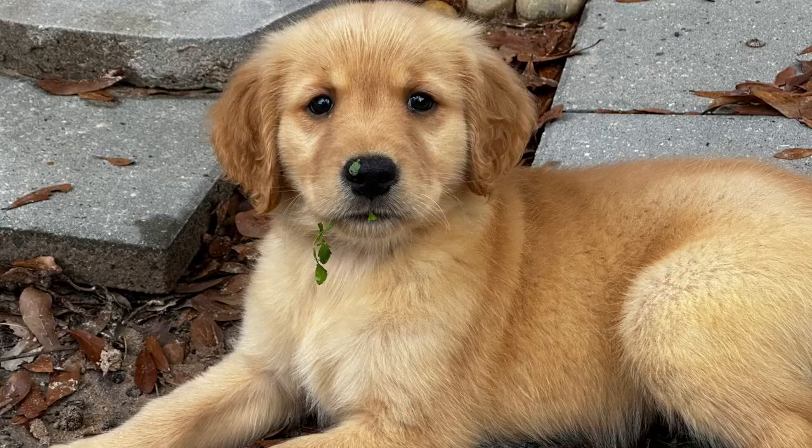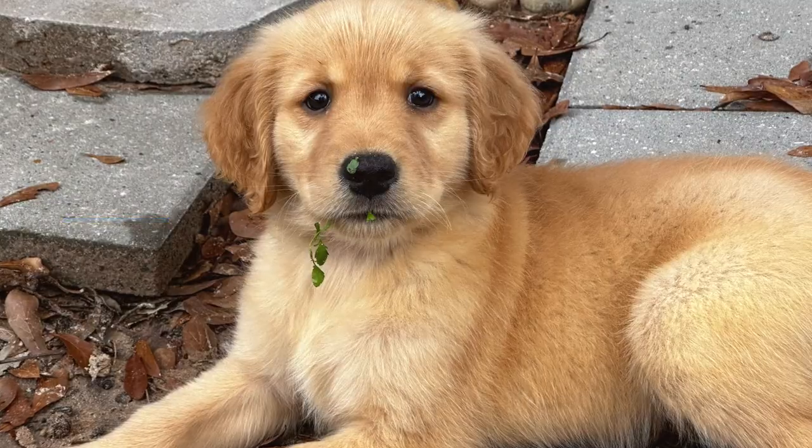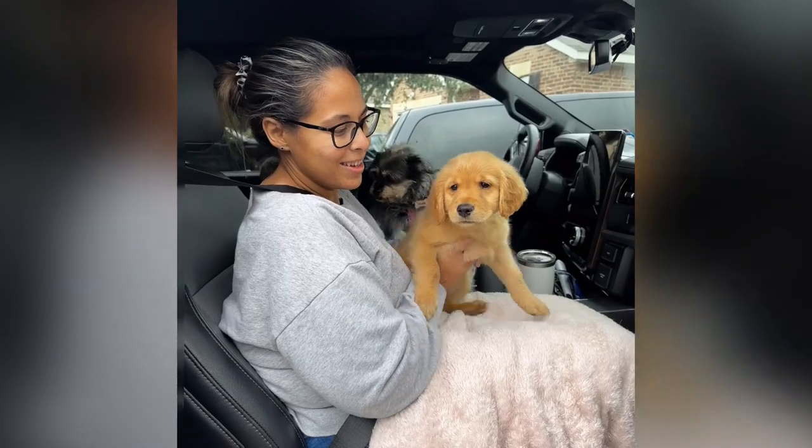The best rivet, or the most distracting rivet — or the most destructive rivet. Regardless, we're excited to introduce Rivet, an 8-week-old golden retriever puppy who will be 9 weeks before he gets into our hangar to build with us.